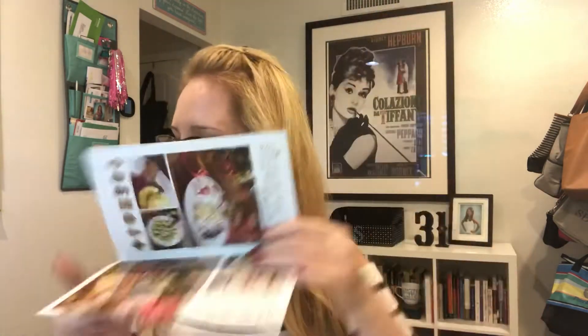Hello everybody, it is Summer Gerke with Savvy Totes and I want to share with you one of the coolest items from our brand new holiday gift guide that just launched October 1. It is the Celebrate Plate, the Close to Home Celebrate Plate.